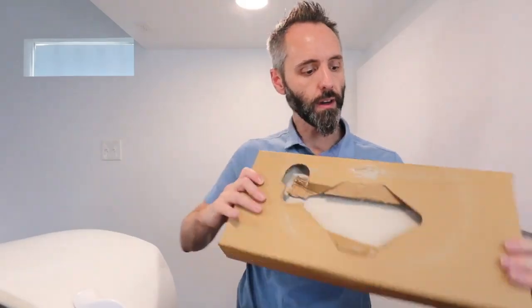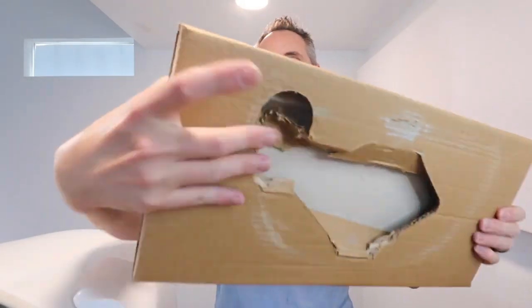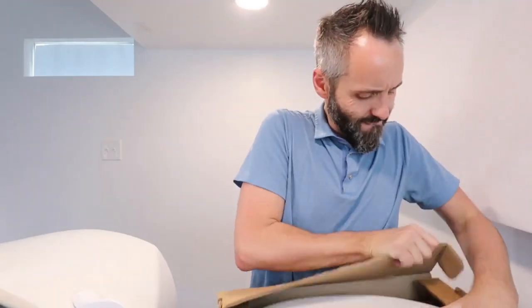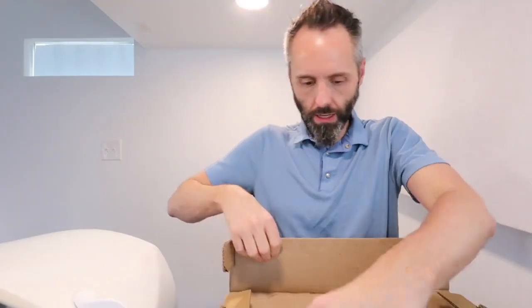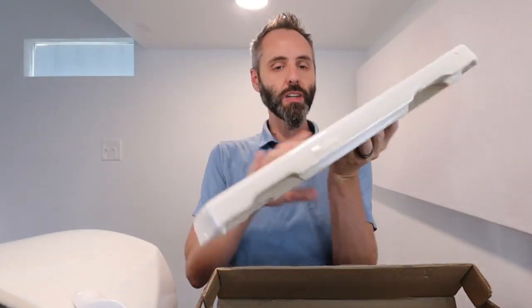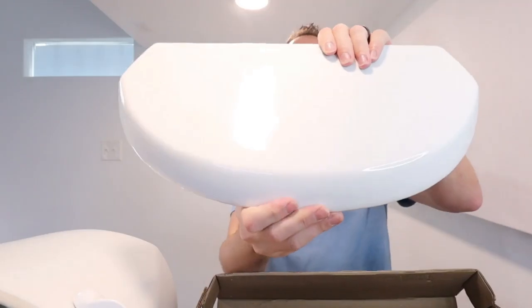Let's go ahead and open up this guy right here. This thing — the box may have gotten a little damaged right there. Let's see what this thing looks like. It looks good! So you got your nice porcelain top lid right there.